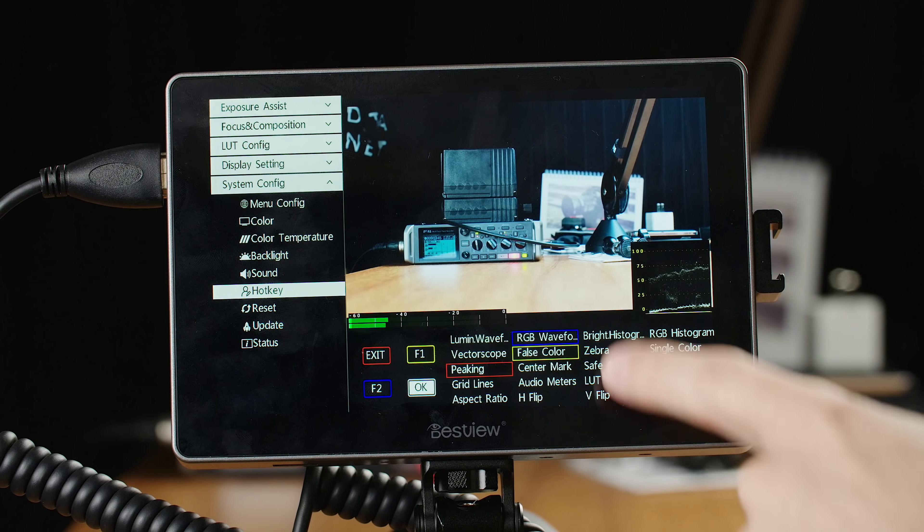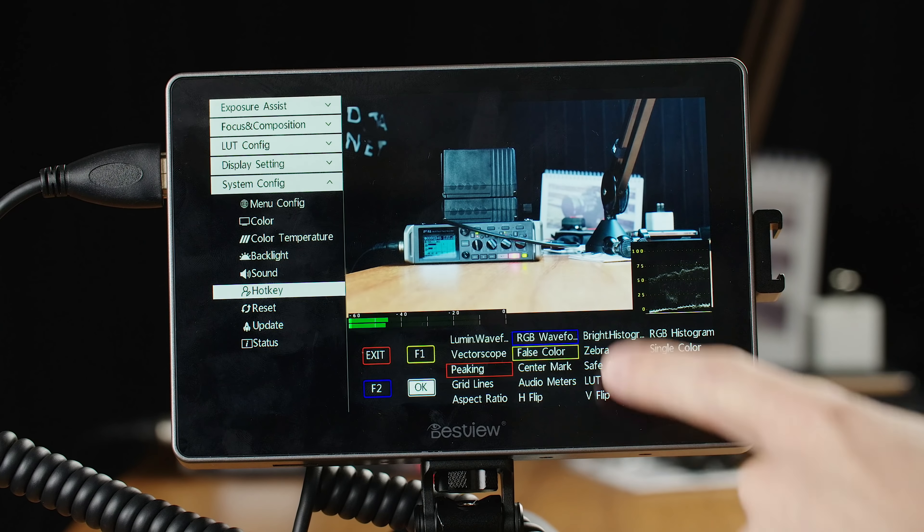It's really complete for everything. Even when you take a look at something like false color, you not only have standard false color, but you also have the RE scale, which shows just a couple of key values that make it easier to expose your image really quickly because you don't have to look through all the different colors — there are only a couple of key exposure points. Having these different options for things that most other monitors only have the basics for really puts this above and beyond other monitors in this price bracket, and even some that are a lot higher priced.